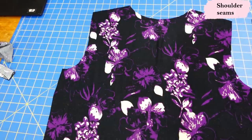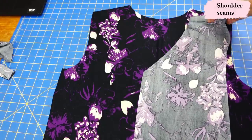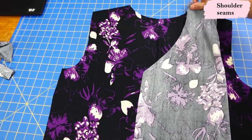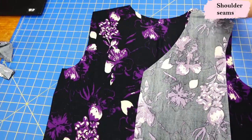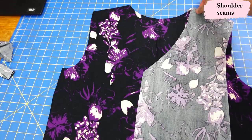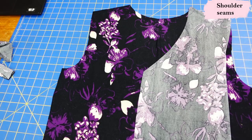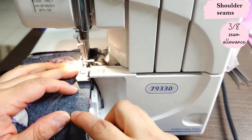I have my back piece extended here and the first step is usually to sew shoulder seams, so I'm taking my two front pieces and aligning them. This is single brush poly — on this side it's really smooth, and this is the fuzzy side, so the fabric tends to want to stick to itself. It's easier to work with ITY for sure, but I'll just get these shoulder seams sewn.